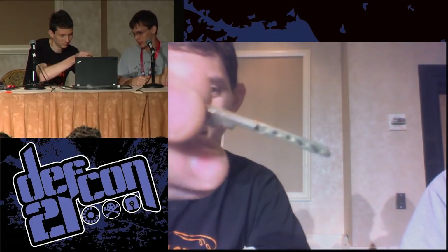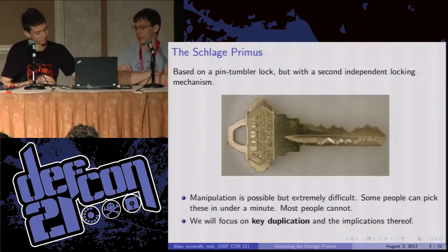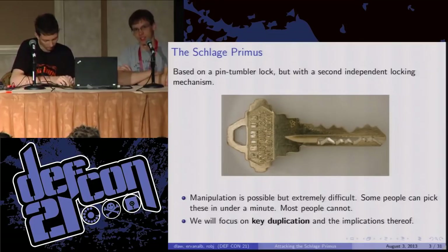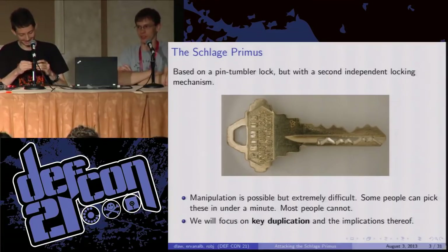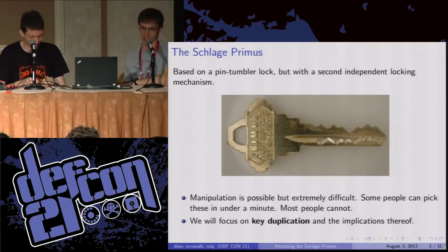You can see here a sidebar-only key, and here's a full key — actually a blank key with just the side milling on it. You can pick these locks. Can anybody in the audience pick a Primus lock? Has anybody done it before? One guy in the back — I salute you, you're much more skilled than I am. We cannot pick Primus locks. I have one friend who can do it; he's very good at it. But we have to resort to more primitive methods of opening these.